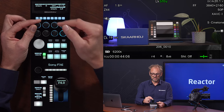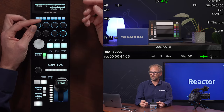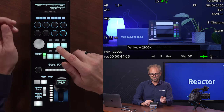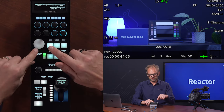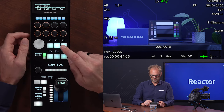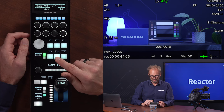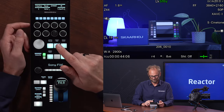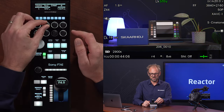We have adjustment of the white balance. You can go from automatic white balance — which we have right now — over to manual white balance. This is on the home screen, and it's also found inside the image menu. There you see we have automatic and white balance.